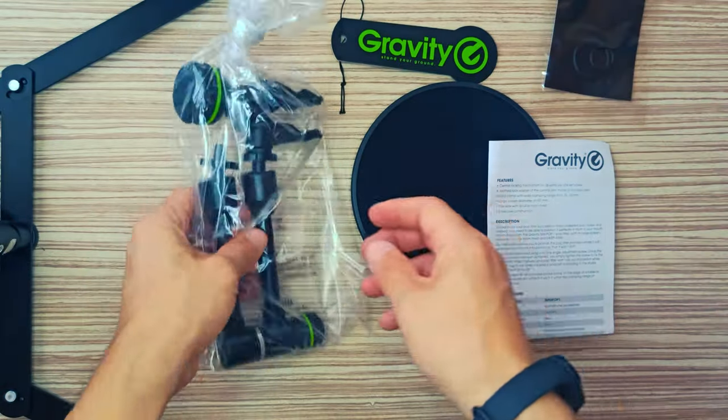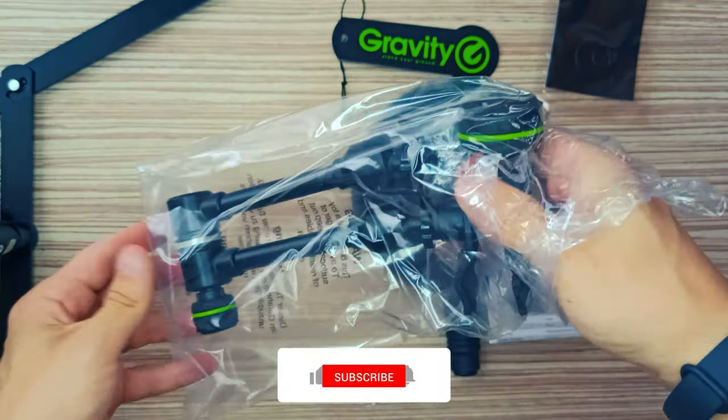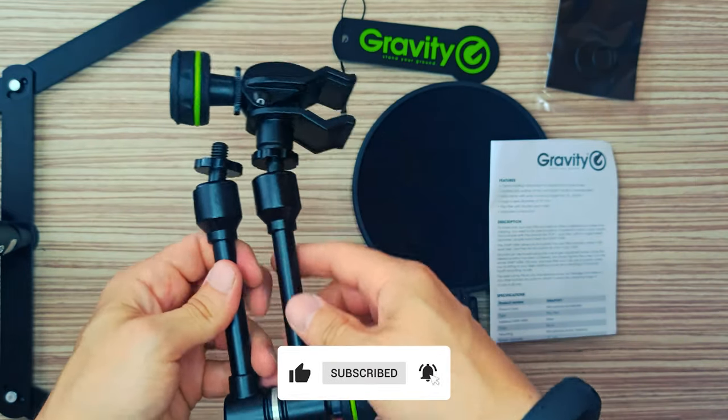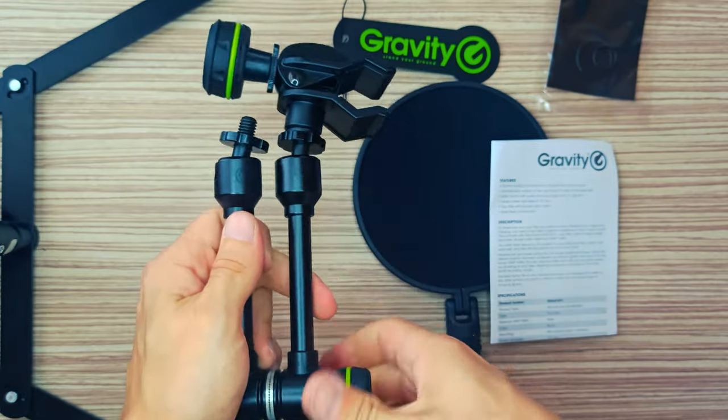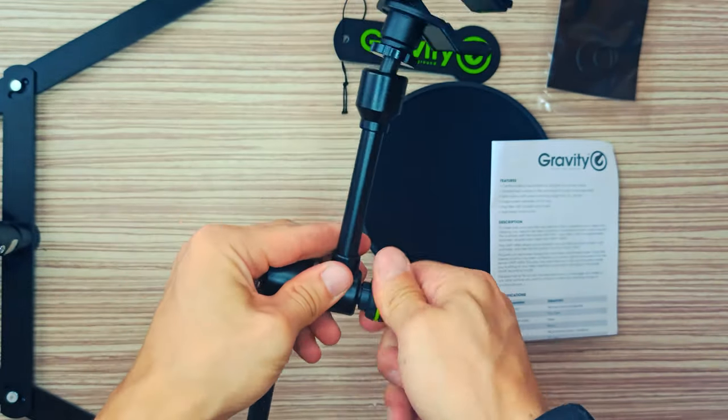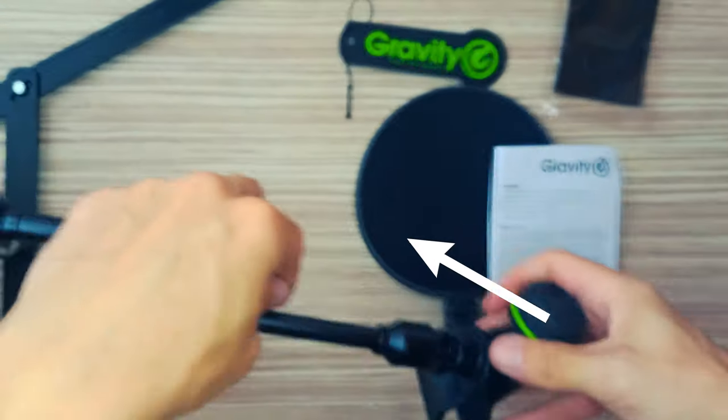To make sure your pop filter successfully filters undesired pop noises and clipping, you need to be able to position it perfectly in front of your mouth. This is simple with the Gravity MA Pop 1 Pop Filter with its large screen diameter and double nylon mesh and VARI Arm.